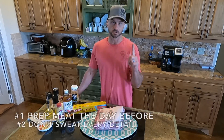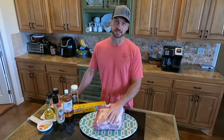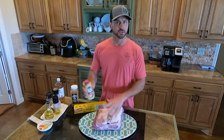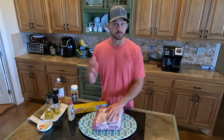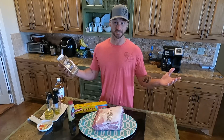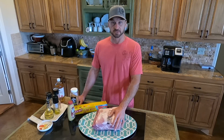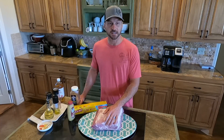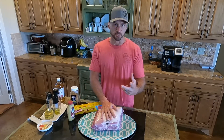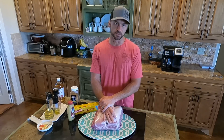I've only got two rules about smoking. Number one: always prep the meat the day before. Number two: don't get wrapped around the axle about the rest of the details. For pork like ribs or Boston butt, I like to coat it with brown mustard, Dijon mustard, regular mustard — again, see rule number two. Then I'll just pick any kind of seasoning, to be honest, because I've noticed it doesn't make that big a difference. My household voted me best smoker in the house, so I'm probably the expert now. Some recipes online will tell you that you've got to have brown sugar and paprika and freshly ground this and everything just right — see rule number two. Just pick a seasoning that you like and try it.